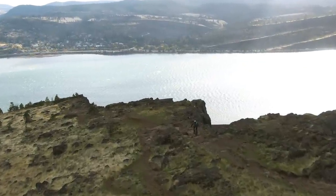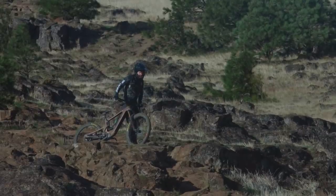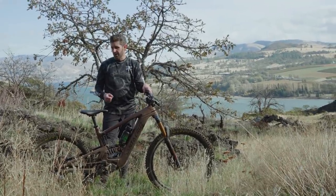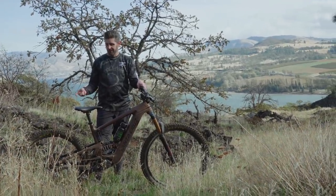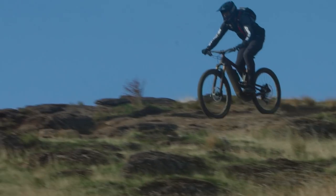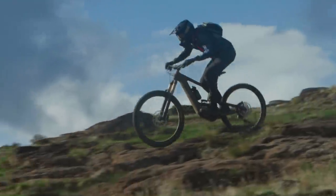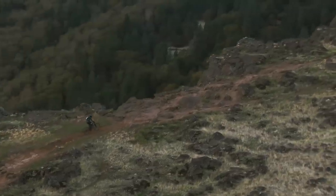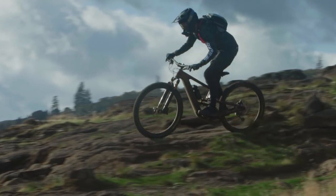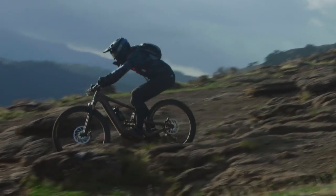For the wheel spec, we've got the Santa Cruz Reserve DH 27.5 in the rear and the Santa Cruz Reserve 29 up front. Santa Cruz is known for their reliability, durability, and warranty commitment — they offer hardware and linkage guarantees for 10 years. Most people won't keep a bike that long, but if you do, Santa Cruz will stand behind the carbon hardware and keep you smiling on the trails.